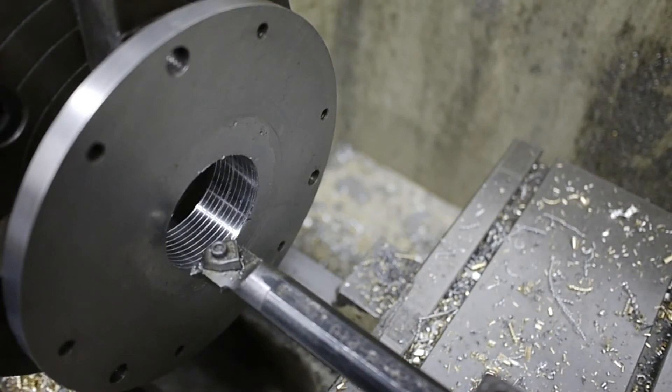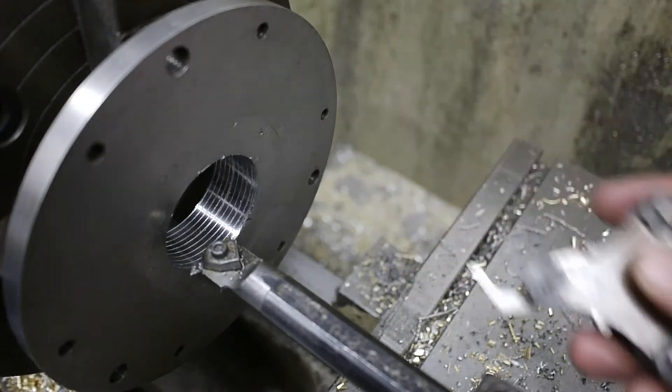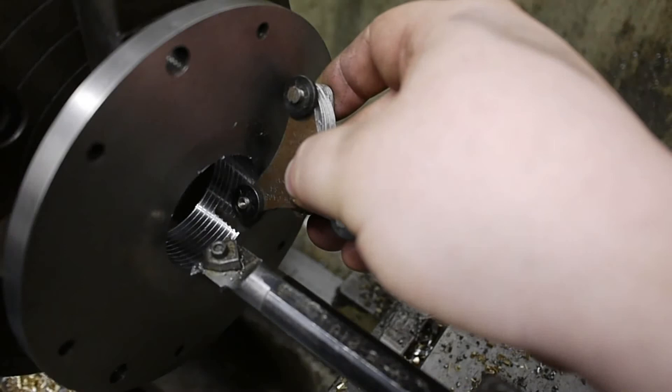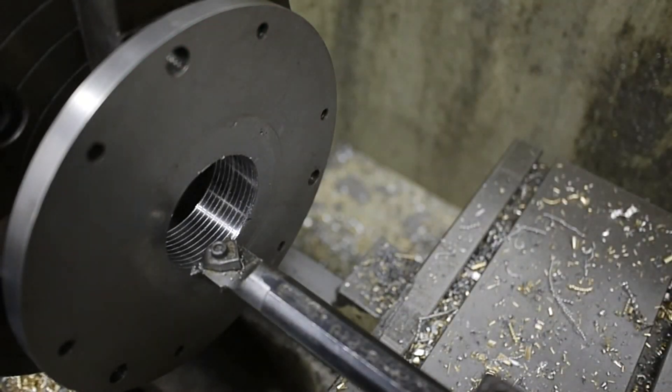So we're going to be threading this 2-inch 10. I did a scratch pass just to see that we're cutting 10 threads per inch, and I've got our thread pitch gauge here — it lines up perfectly on each of the hash marks. I've got the threading tool in the tool post, and we're going to turn this out to 2 inches so we can get the 2-inch 10 threads. Let's get started.